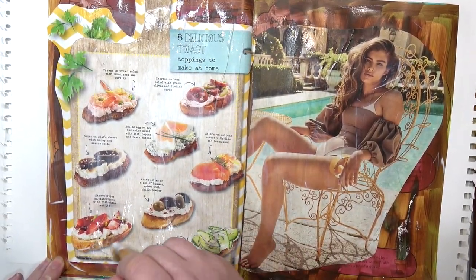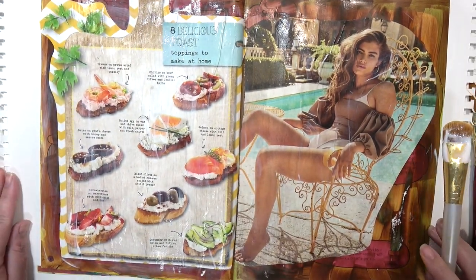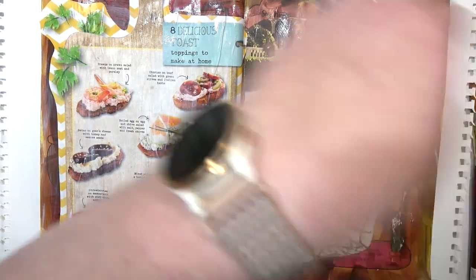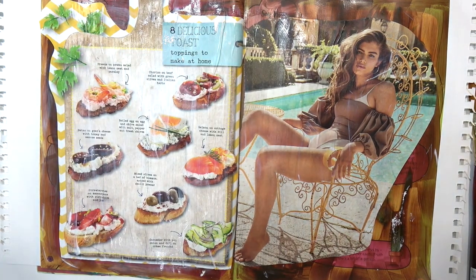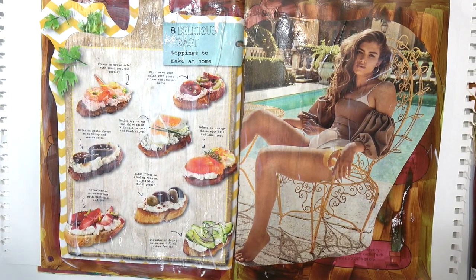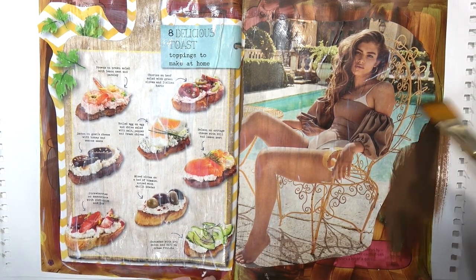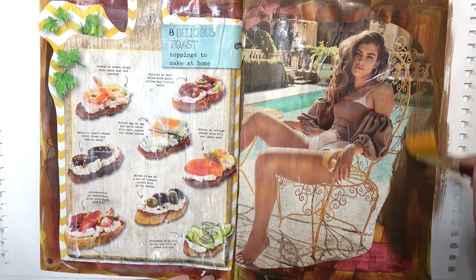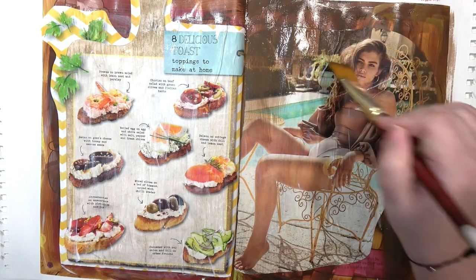The Mod Podge made the magazine images very wrinkly and I don't really know what to do about preventing that. Honestly, if I don't really care that much about it — you'll be able to see it a little bit better once I start putting paints on. But I kind of don't mind it being crinkly looking; it adds texture, it makes the pages feel thicker and sturdier. So I'm actually gonna like it.